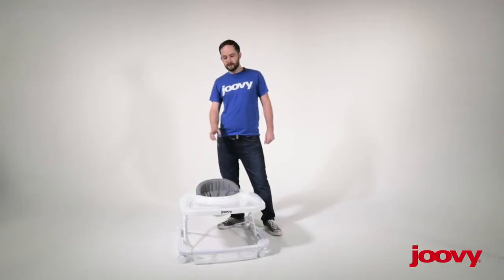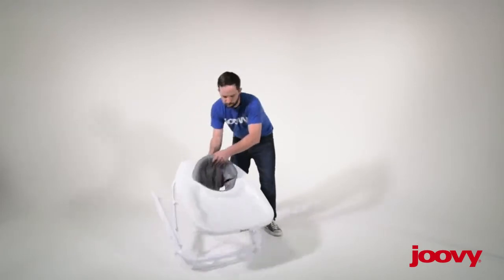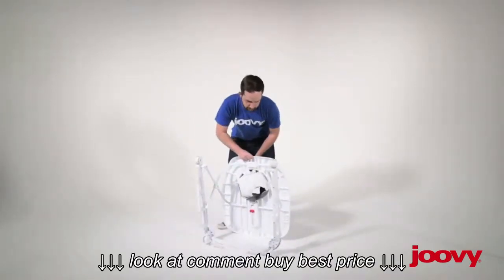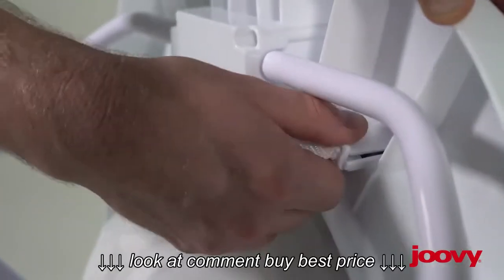Hey there, this is Anthony with Juve. Today I'm going to show you how to remove the spoon seat so we can wash it. First thing that you want to do is access the bottom of the seat. Next, you want to locate all five toggles and then make sure to guide them back through.